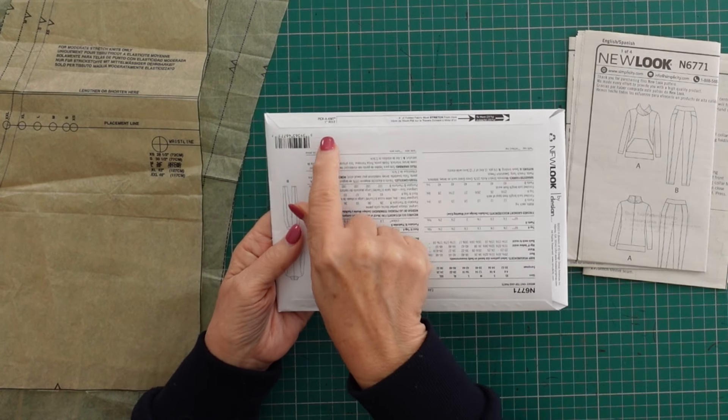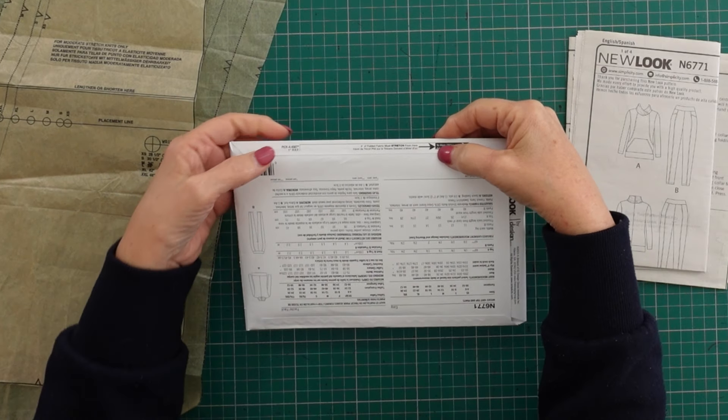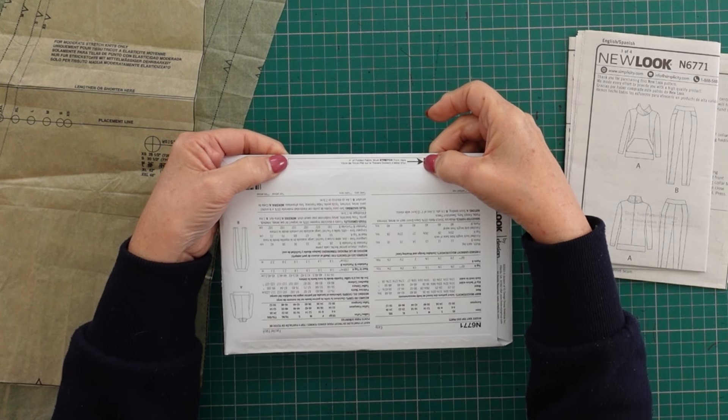When I looked at the New Look pattern, the first thing I always do is go to the back and look at what fabric is suggested. They always have this little ruler printed on there, and I take my fabric and measure the amount they're telling me — stretching it to make sure I'm actually working with the same stretch as what they're recommending.